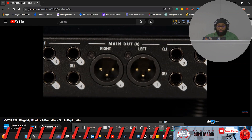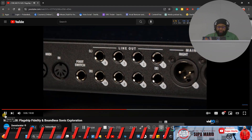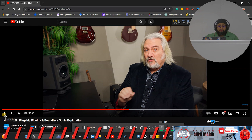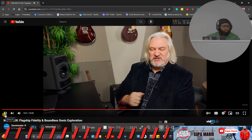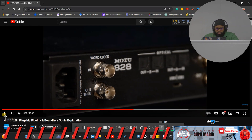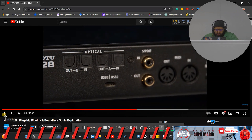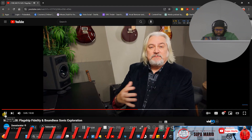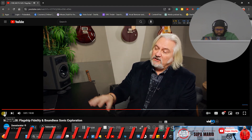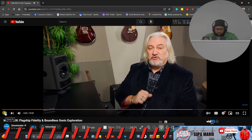Next there are eight TRS balanced line-level outputs with 1dB increment trimming, and they are actually DC-coupled, meaning you can use them for control voltage with synthesizers — controlling CV from within your DAW using just your audio interface. There's also ADAT I/O on the back panel — two banks providing up to 16 channels of optical input and output. The first bank can be switched to TOS-link for stereo S/PDIF optical I/O. You can use the 828 as an input/output expander with another interface or digital mixer using the ADAT connections.